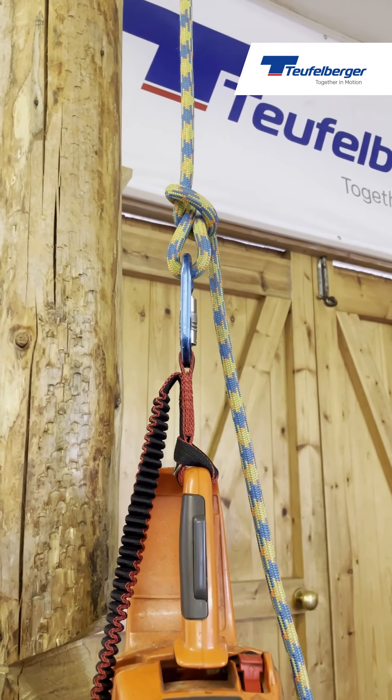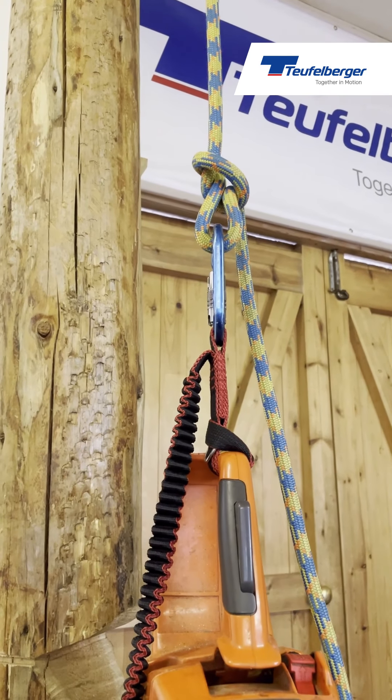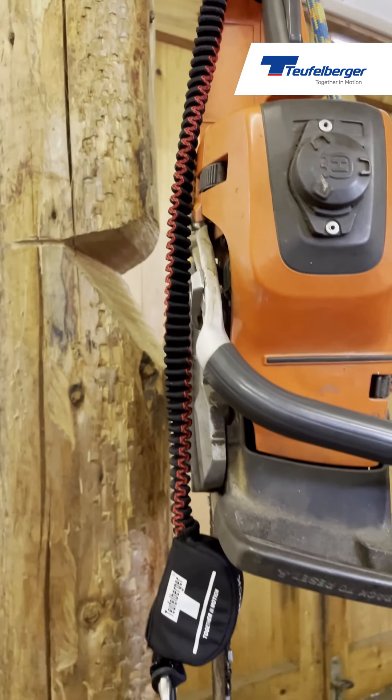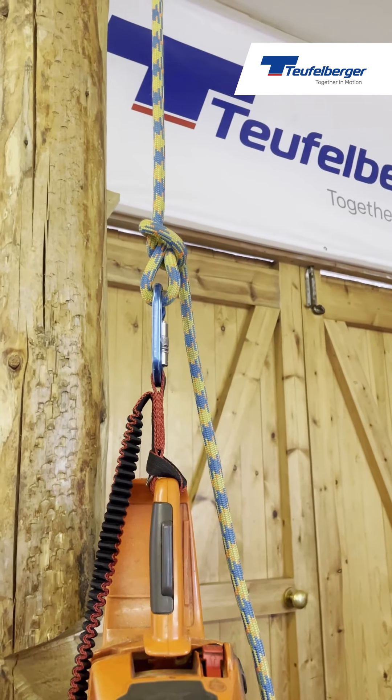This is one method of sending the chainsaw up the tree to the climber. We've attached the chainsaw to the rope via the top carabiner, leaving the other end free so the climber can grasp it and clip it to their harness once the chainsaw arrives.